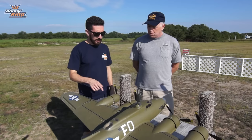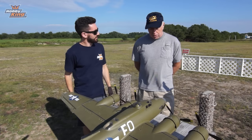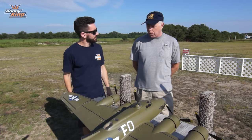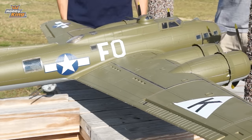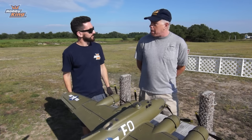Here we have the F model — the G had the chin turret with twin 50 calibers on it. The B-17 was obviously the iconic American bomber during World War II. Although they produced more B-24s and probably flew more missions, B-17s dropped quite a bit of tonnage in all theaters, even in the Pacific.